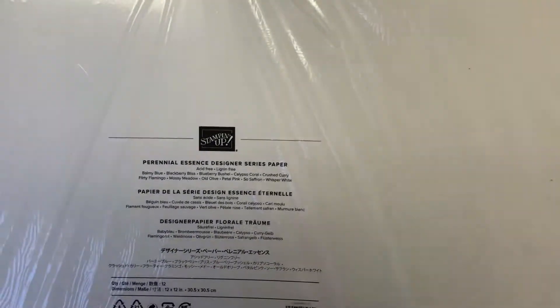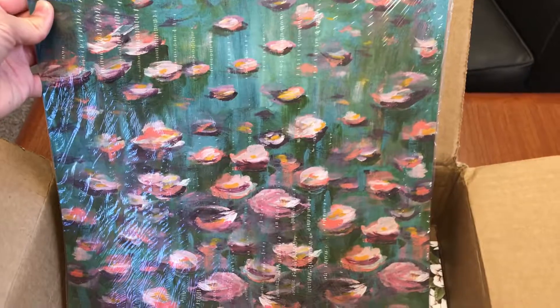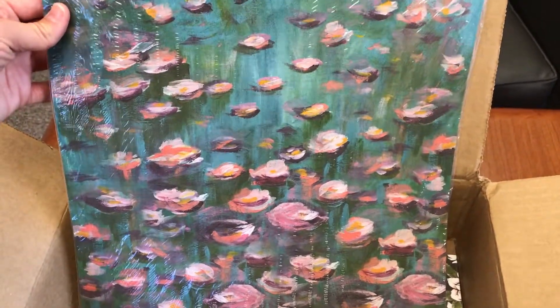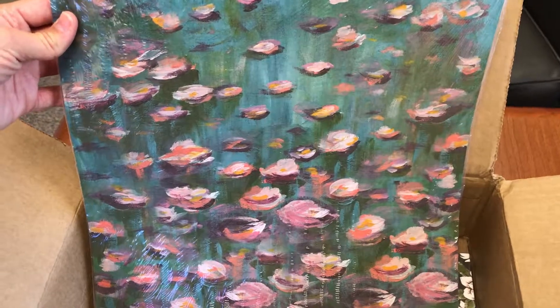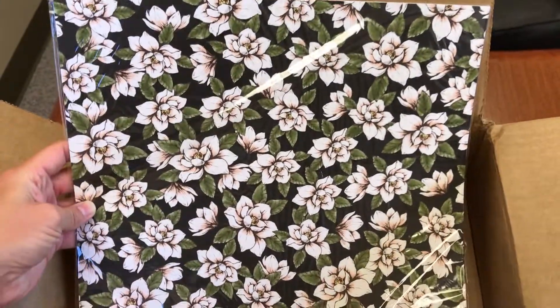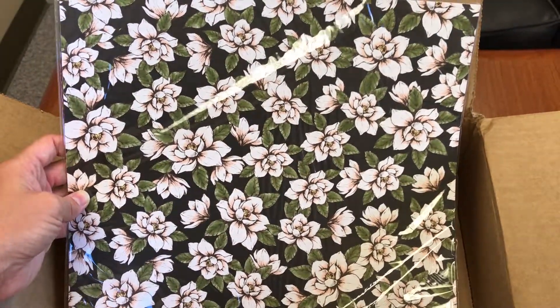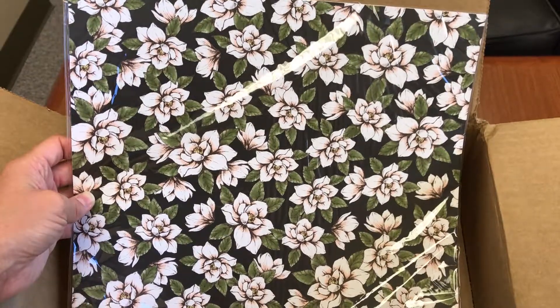This is the Perennial Essence Designer Series paper — it's like a Monet painting, very impressionistic. I think they actually did hand paintings to create this DSP. And then lastly, this is the Magnolia Lane DSP — I think Good Morning Magnolia is the stamp set that goes with it. Beautiful magnolia flowers with lots of light pinks and dark greens, black and white. Very elegant.